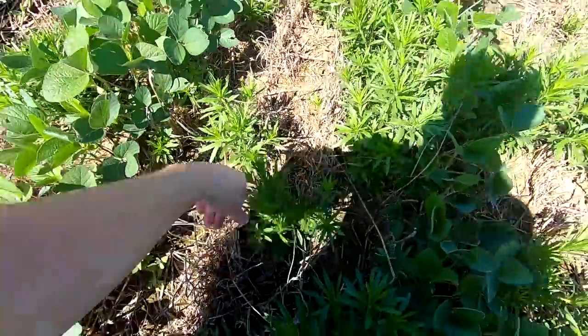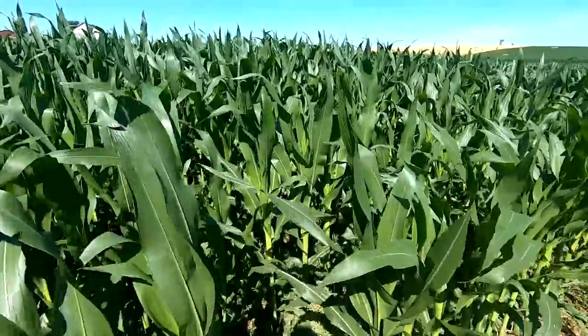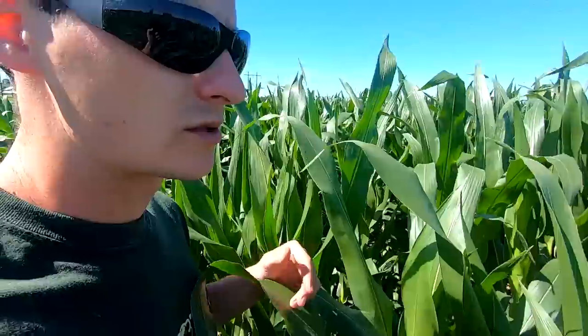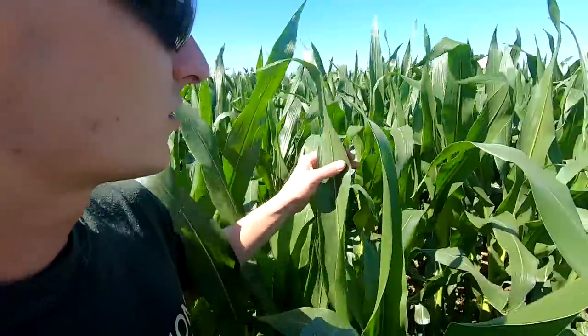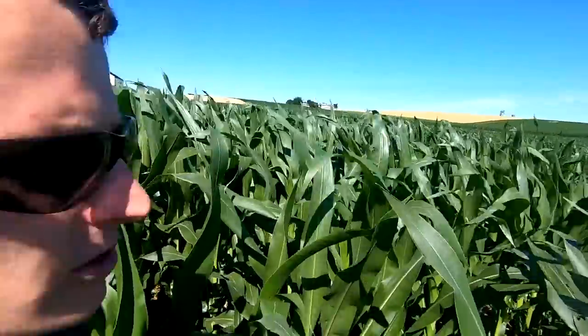These weeds end up getting really big by fall and make a bunch of seeds. The corn is about head tall today, June 28th. This was the corn we planted the 4th of May — we've had some good timely rains.